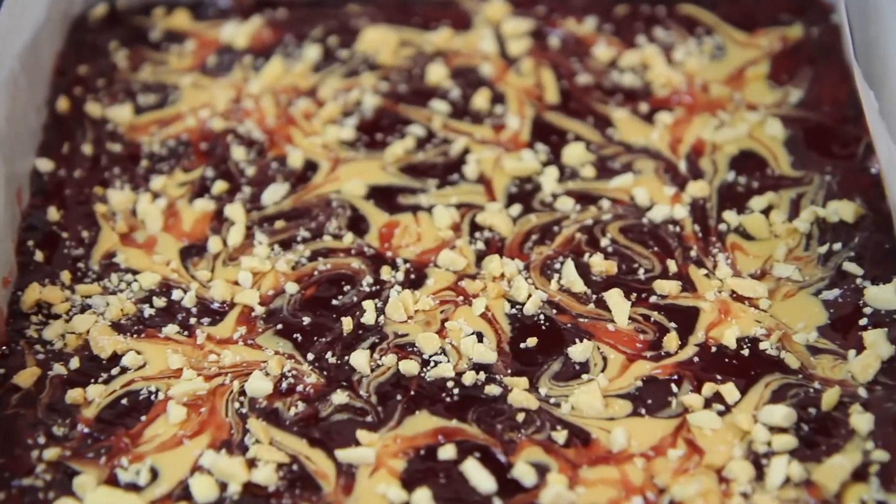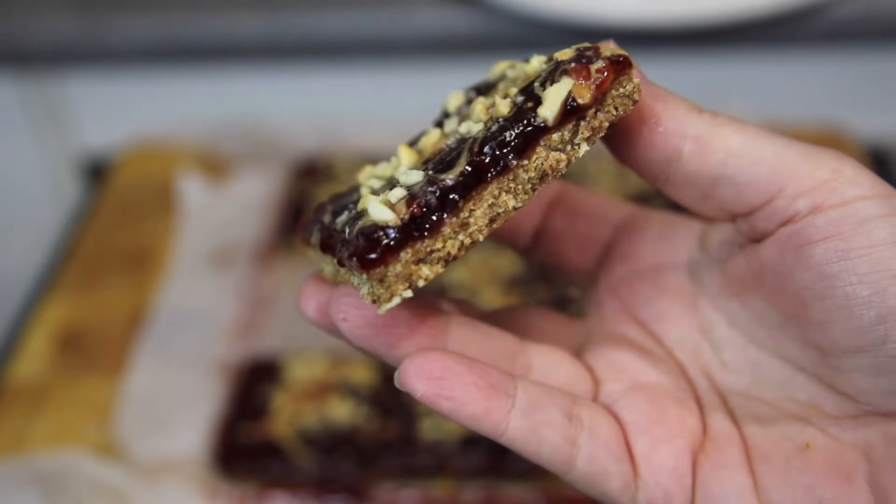Hi guys, it's Anna and welcome back to my channel. Today we're going to make these extremely scrumptious peanut butter and jelly bars.